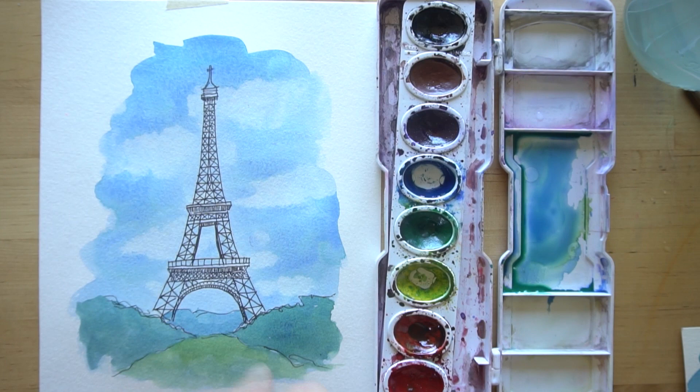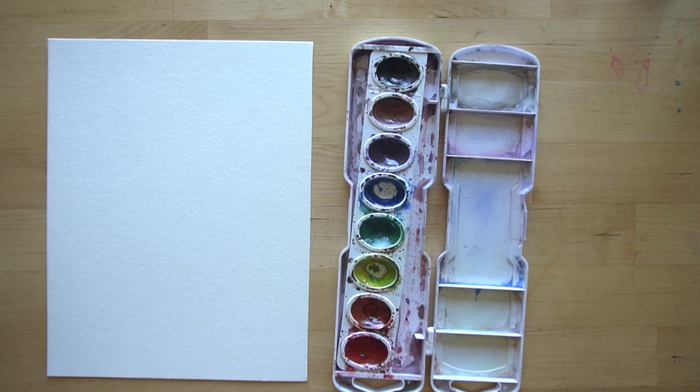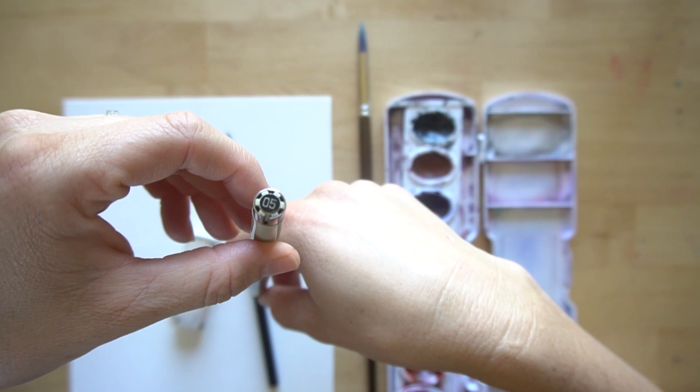These are the supplies that you need: watercolor paper - I've cut mine to 7 by 9 inches. Watercolor paints - this is just a simple eight-color set. A round brush - this is a number four round, but I think it's a six or an eight, and those numbers would be fine. We're just using one paintbrush for this tutorial. A pencil and an eraser. I'm using my favorite Pigma Micron pen - it's a 05. You need water, paper towel, and a scratch piece of paper. And that's it.